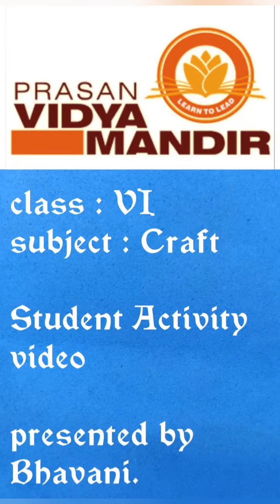Namaste dear parent. I am Bhavani from Krasan Vidya Mandir. This video is taken by our school parent and the activity done by a student. I am going to post this video in our school ID after getting our principal's approval.